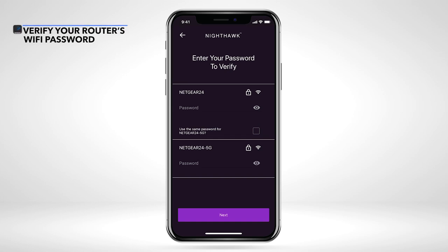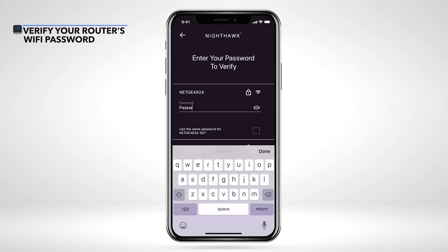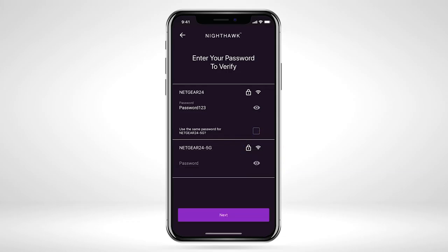Once you have selected the Wi-Fi bands you want to extend, you will be asked to enter the password for the Wi-Fi networks. If you use the same password for 2.4G and 5G Wi-Fi networks on your router, then check the box next to 'Use the Same Password'. Once you input your password information, select Next.